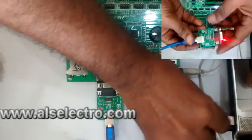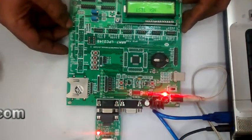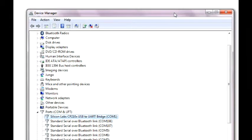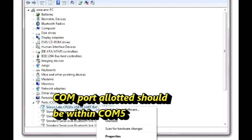Plug the USB cable to the laptop and open the LPC2000 flash utility. This is the IDE used to load the hex file. The COM port allotted to the USB to UART board can be found from the device manager. The COM port must be within COM5.